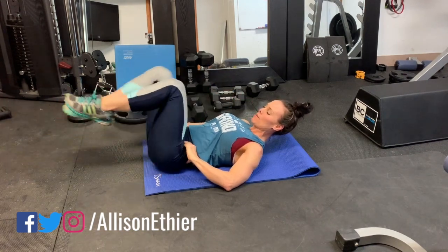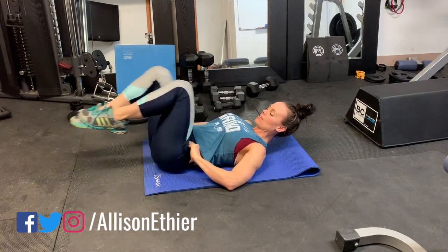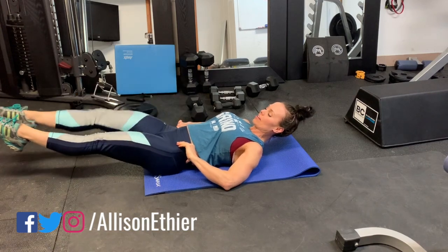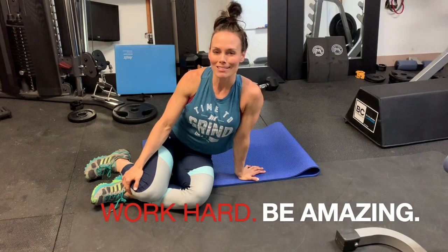So that's the dead bug — beginner, intermediate, and advanced. Give it a go, let me know how it goes, comment down below. Can you do all three? Can you do two of three? I'd like to know what you think of this exercise. That's it for me guys, thanks for watching!